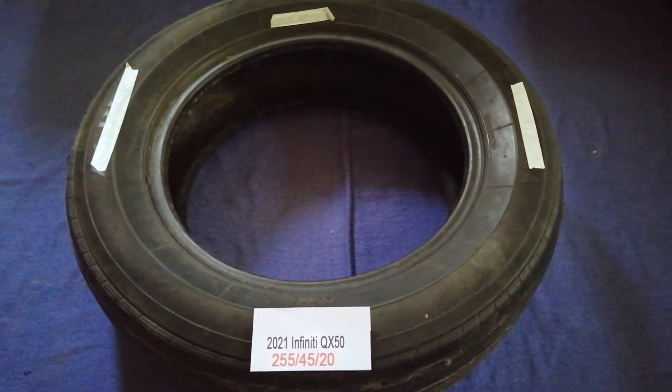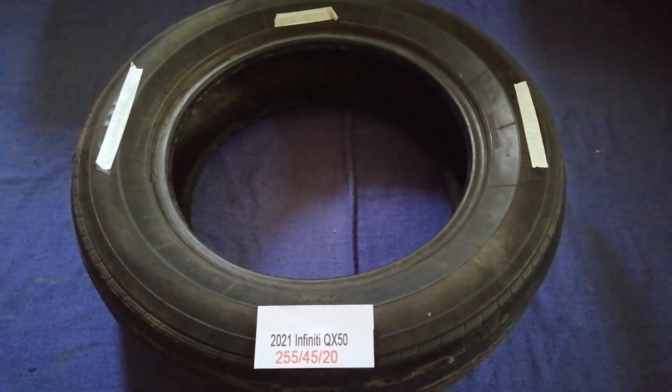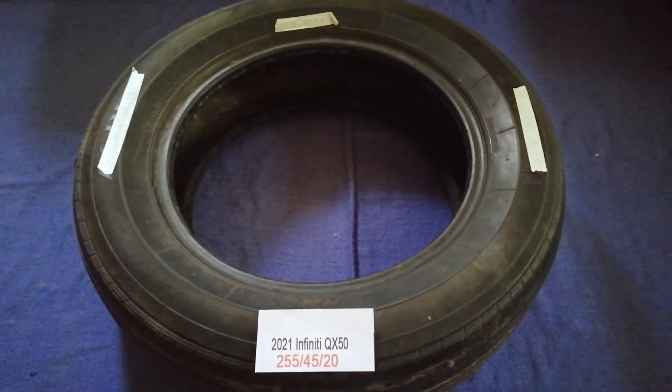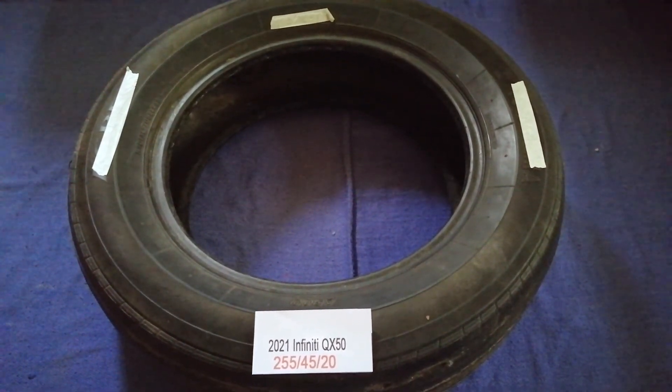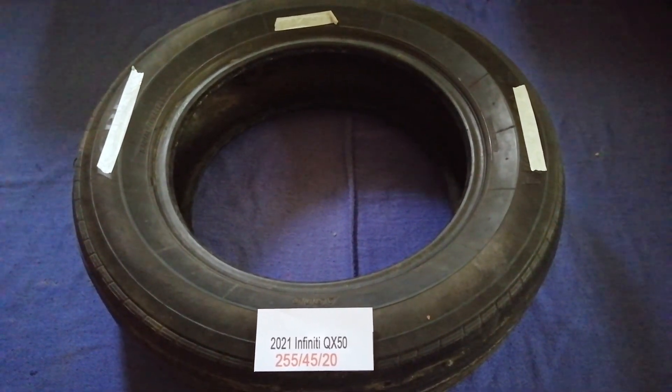Once again, the tire size for the 2021 Infiniti QX50 is 255/45/20. If you know a cheaper place to buy tires for your car, make sure to leave a comment and let the rest of us know.